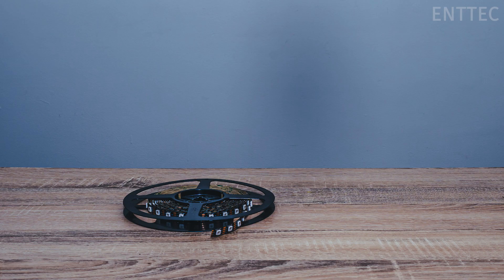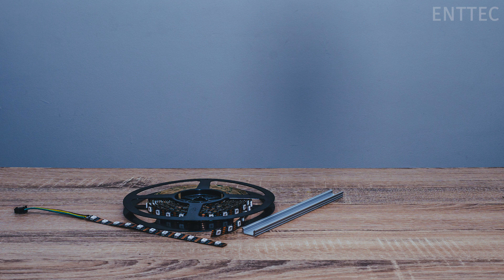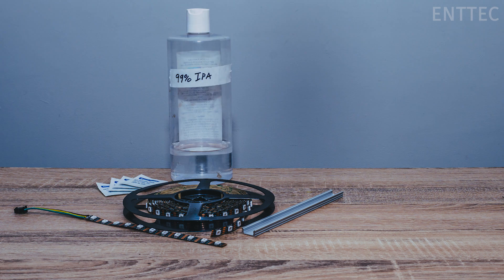What you'll need today is LED tape. Today we're using our new 12 volt pixel tape with an adhesive backing. A section of aluminium LED extrusion — here we have a piece of NTEK extrusion.